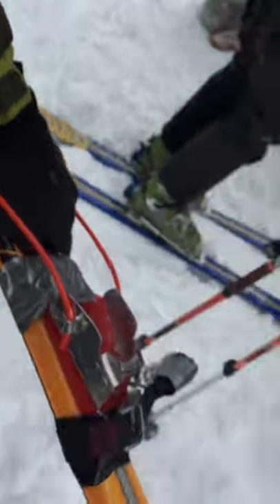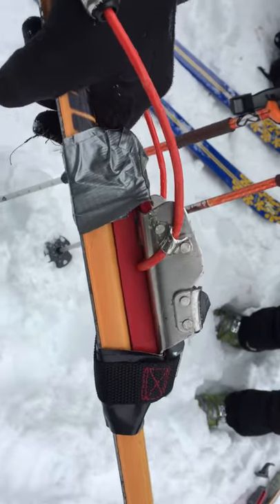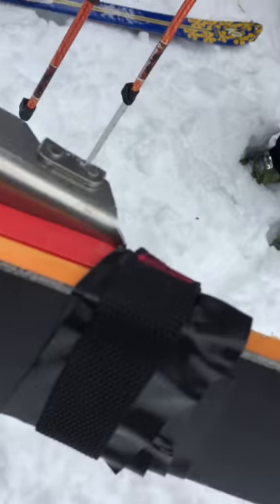Now it's time for a little backcountry field repair of Telemark Skis 101. Should your binding happen to rip out of the screw holes, what you need in order to repair that is: one, duct tape — a lot of duct tape. You got duct tape here in the back, you got duct tape here in the front.